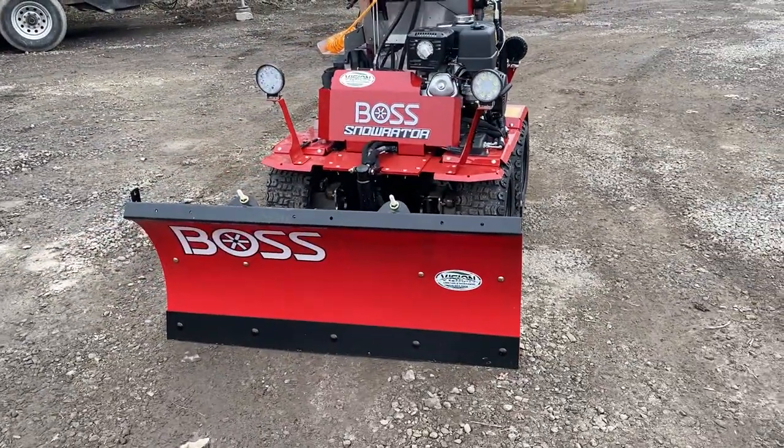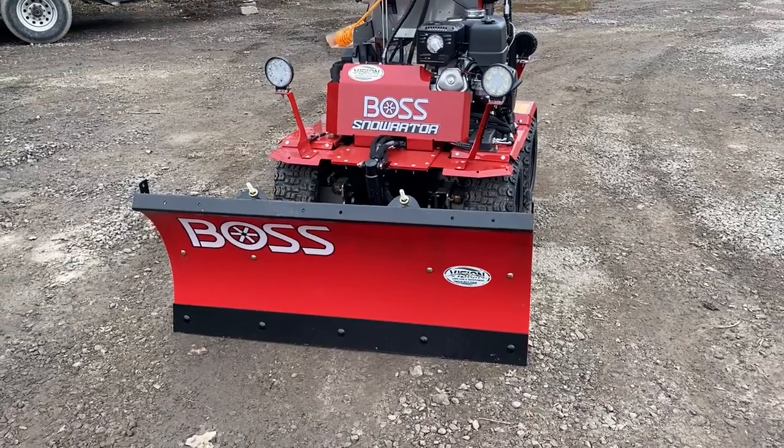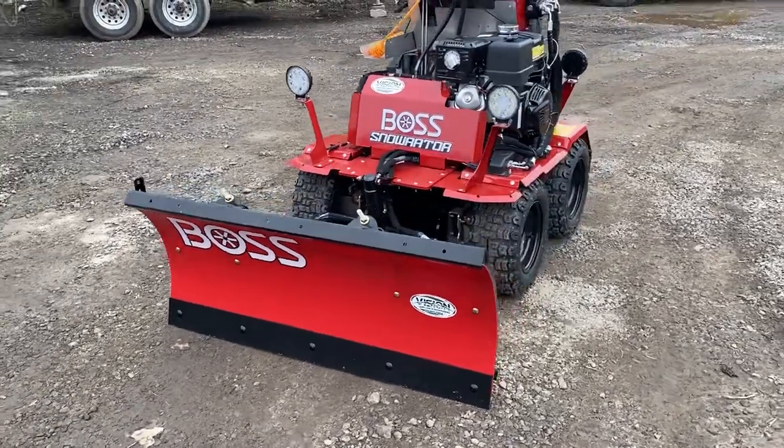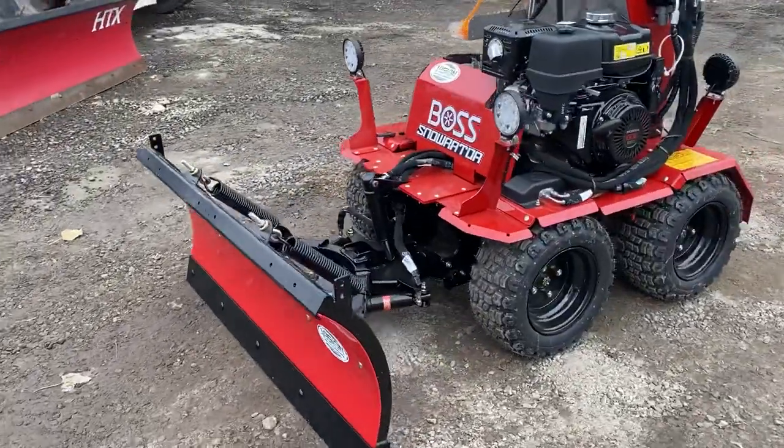Another selling feature, which I'll show you in a little bit, is the down pressure. This is the four-foot ATV UTV blade from Boss, so there are many parts available, which was another big selling feature for us.